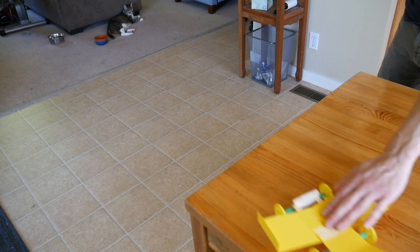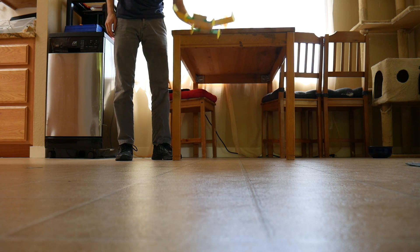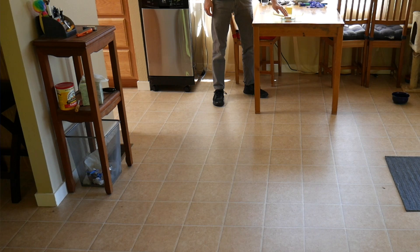Hey everyone, my name is Lance, and I'm going to show you how to build these gliding cars. The goal of this project is to be able to push it off of a table, have it glide at least five feet through the air, land on the floor, and continue rolling.